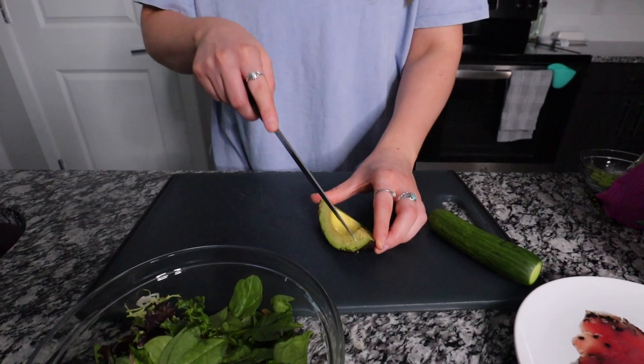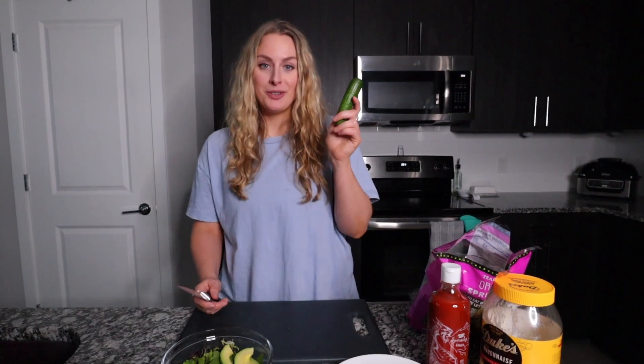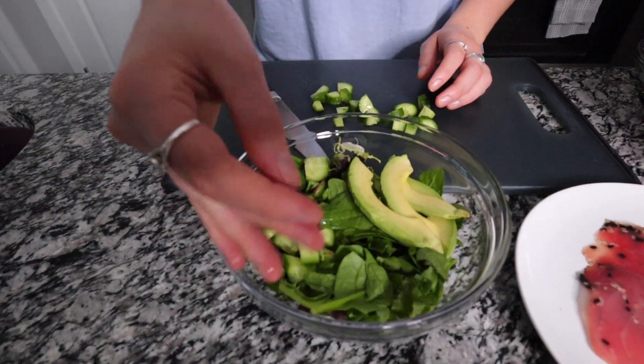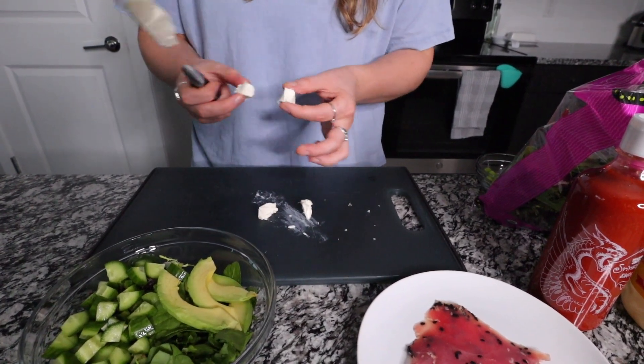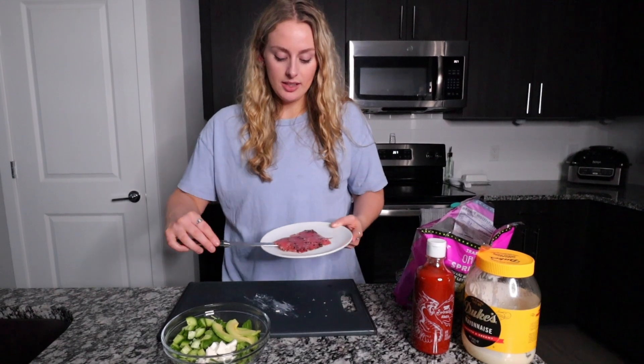For toppings I'm going to add some avocado — customize this however you like your sushi. I'm going to try to be fancy and slice it. Next topping is cucumber. And here's a weird one but hear me out: when you order a Philly roll, a little bit of cream cheese in a poke bowl is a game changer. It's really hard to cut and doesn't look as pretty, but it's great flavor. Now I'm going to slice up the tuna.